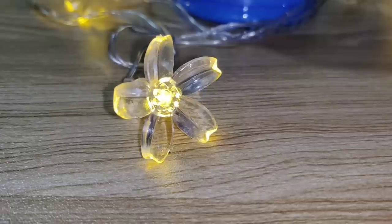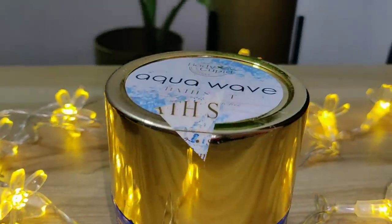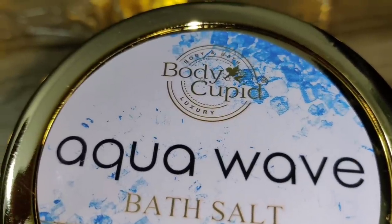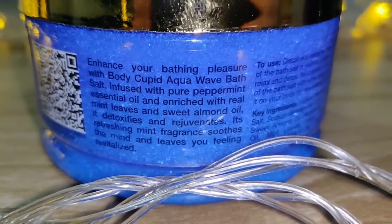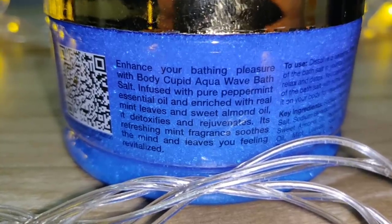This is Body Cupid Aqua Wave Bath Salt. I was using bath salt first. And trust me guys, it was such an amazing experience — a lot more luxurious and pampering feeling. This contains sweet almond oil, peppermint essential oil, mint leaves, and Epsom salt.